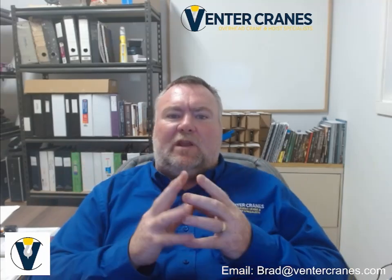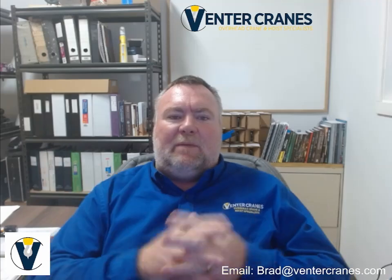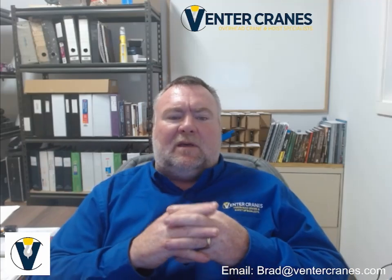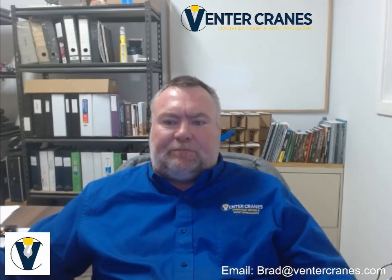Thanks for joining me through this series. It's been a pleasure teaching it and running you through the CSA B167 requirements. Once again, my name is Bradley Seedrecht. I am the president of Venta Cranes and I have been a crane service technician in the industry since 1996. I look forward to seeing you again in another training video. Take care.